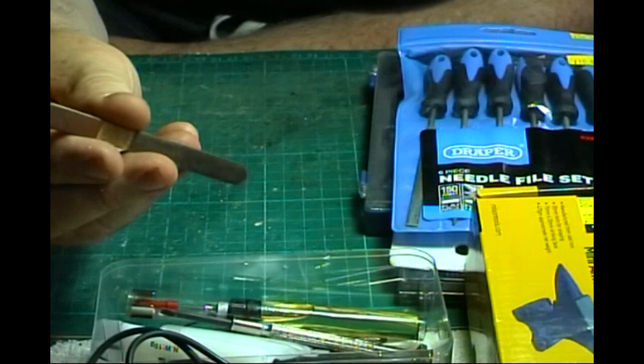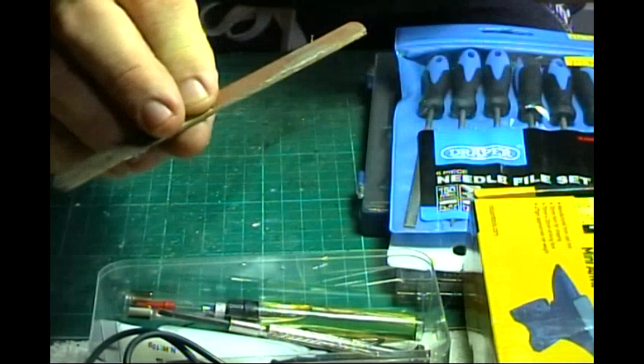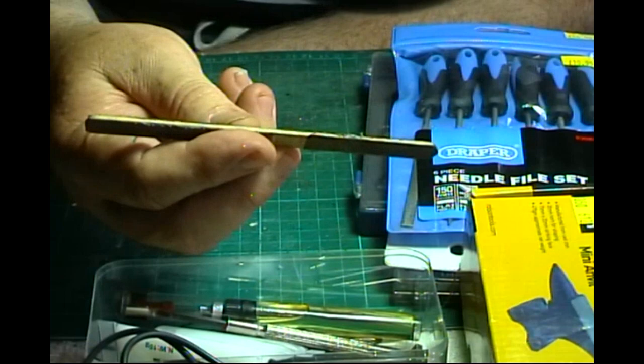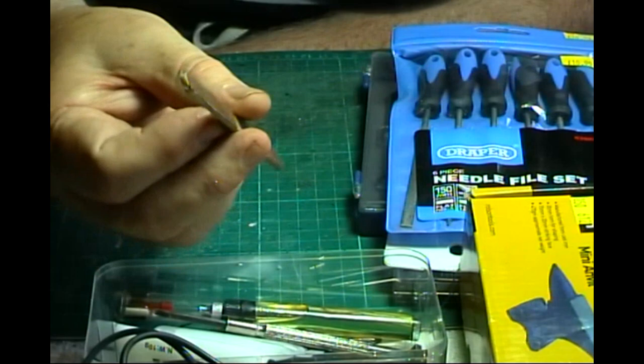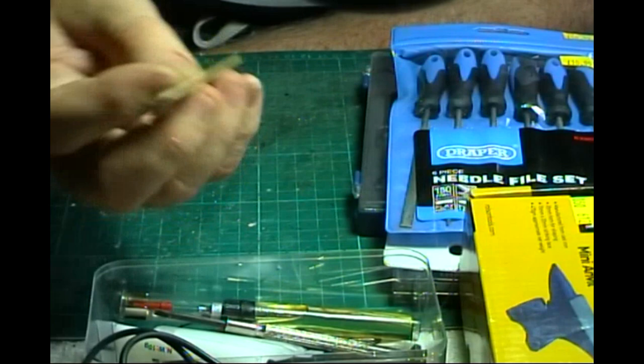Another good thing to have is some of these sticks with different grades of sandpaper on them. You can pick these up in among the ladies' toiletries - they use them for their nails - but we can use them for the model railway. Very cheap. You can actually make them yourself with a piece of wood and just glue different grades of sandpaper on them. Money saving every time.